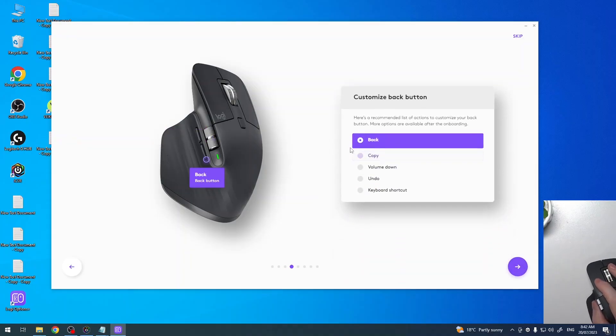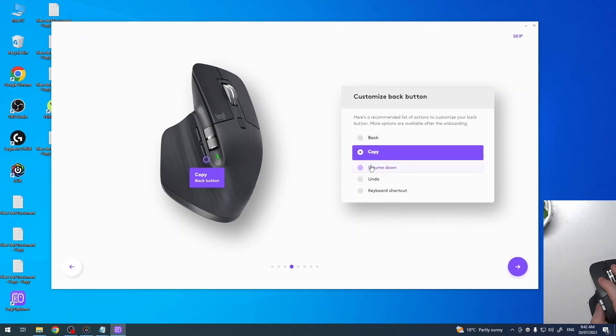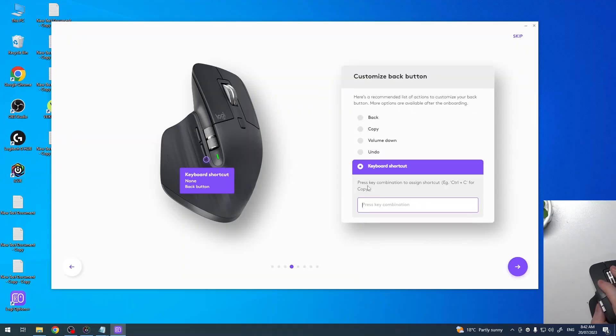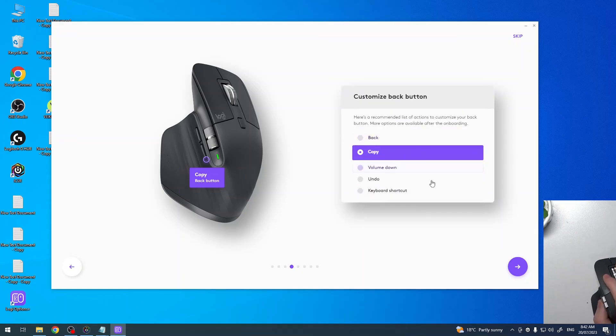Then we have the back button. We can also change its function to copy, change volume down, undo text, go to the previous page in your browser, or map a different keyboard shortcut. I think I'm going to go with copy.